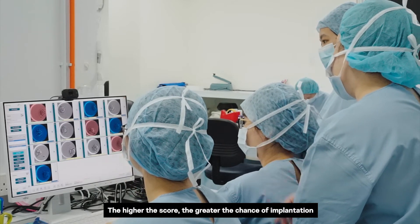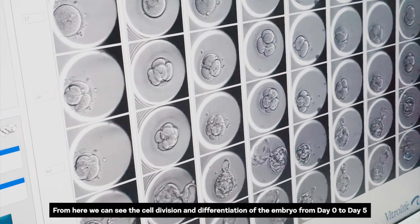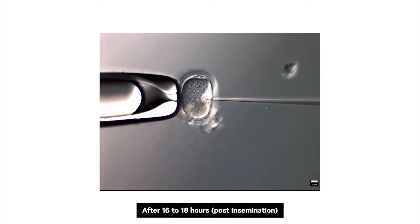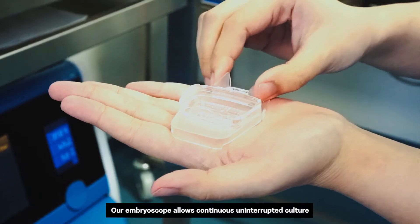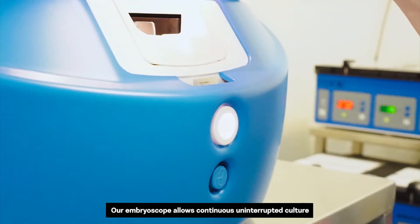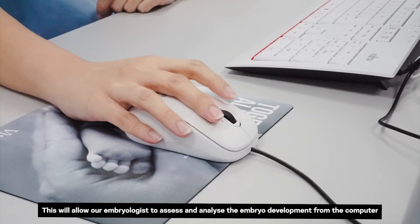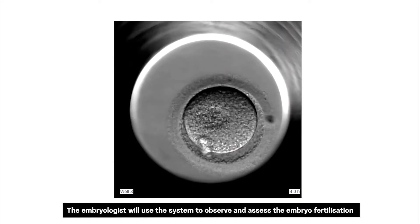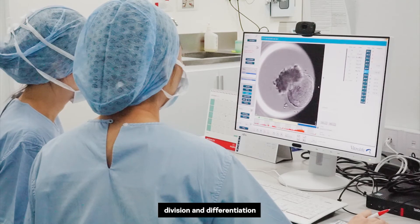The higher the score, the greater the chance of implantation. From here, we can see the cell division and differentiation of the embryo from day 0 to day 5. After 16 to 18 hours post-insemination, evidence of fertilization is checked without disturbing the embryo incubation process. Our Embroscope allows continuous uninterrupted culture by capturing snapshots every 10 minutes to create a time-lapse. This allows our embryologists to assess and analyse embryo development from the computer, observing fertilization, division and differentiation.